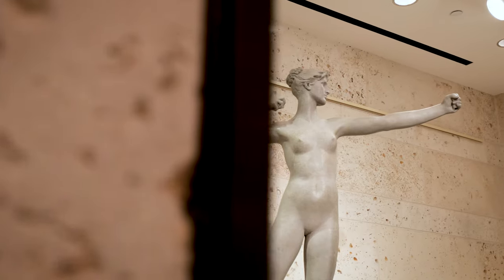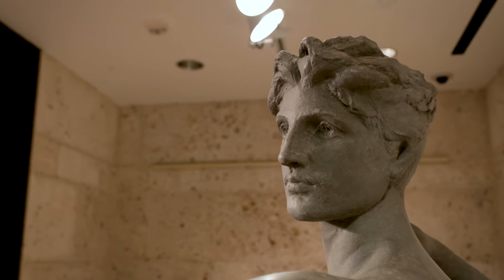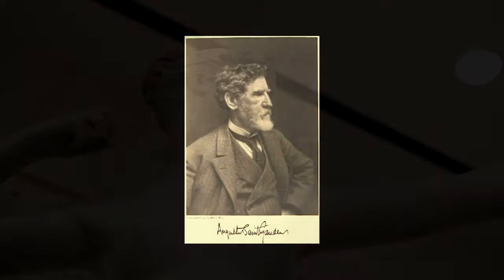If you were going to make a list of the leading sculptors of the 19th century, you would put Augusta Saint-Gaudens on the top of that list.